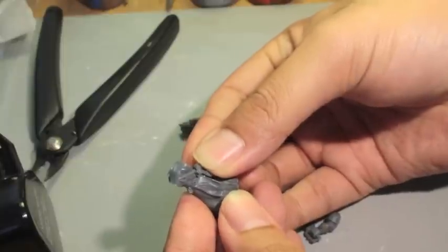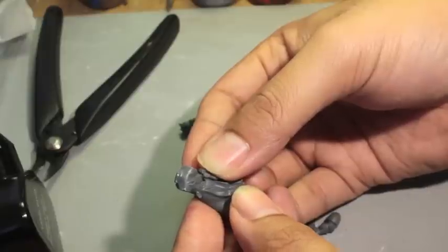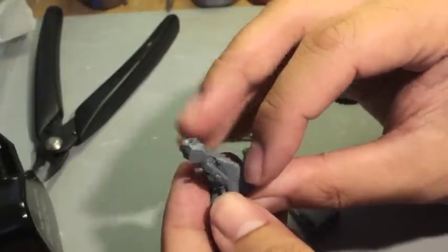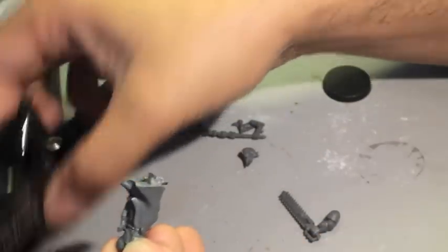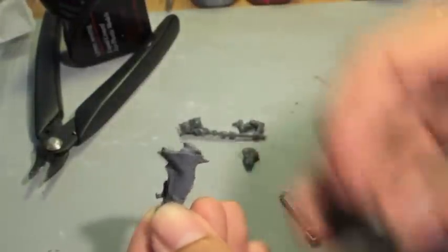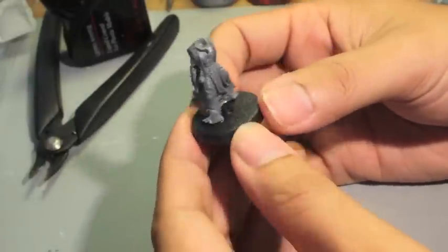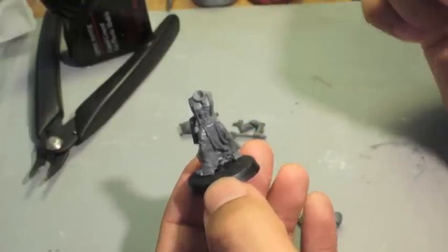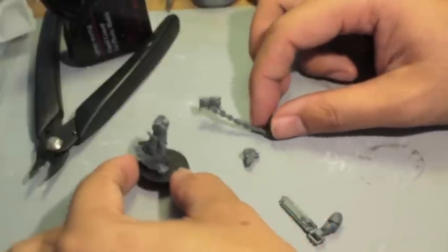I'm just gluing the hip holster to the hip here and holding that on for a second. While we're letting it dry, let's also glue him to the base. I tried to pick a flagellant that didn't have lots of chains around his ankles or hanging off his body — there are a couple around his waist but that's doable.